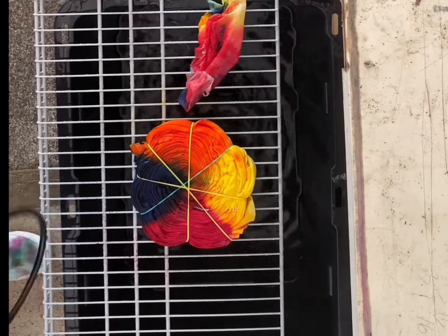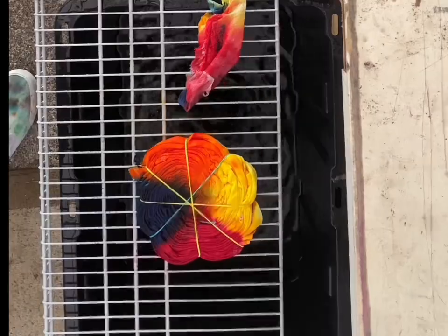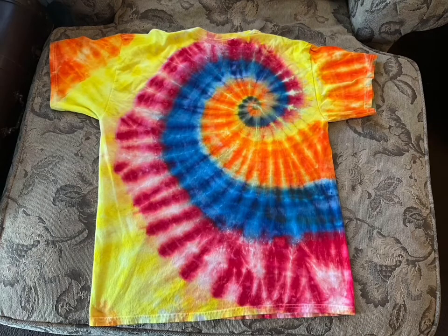For some reason, that red just has a hard time going. Here's the final product. Thank you for watching — as always, take care.